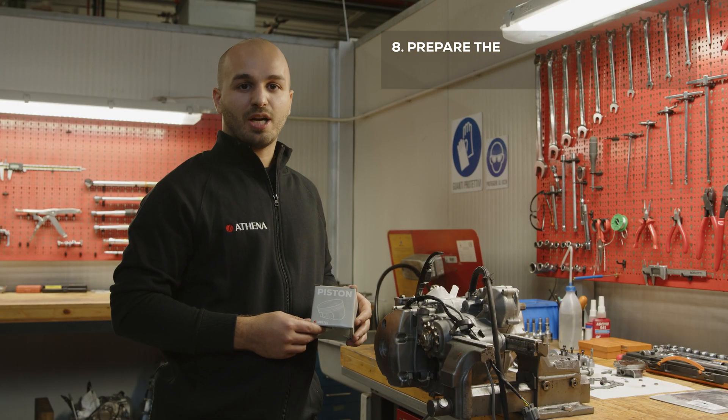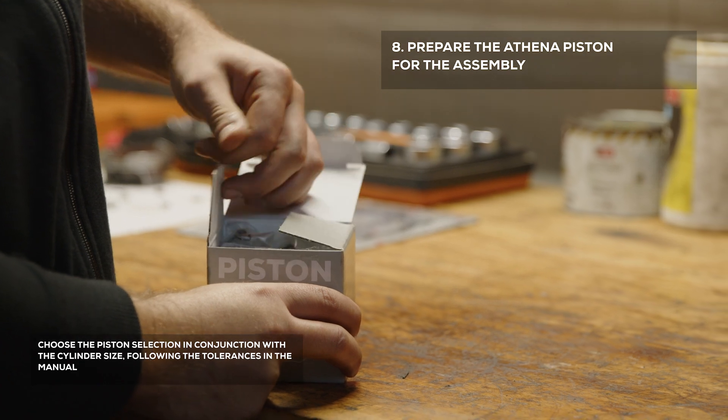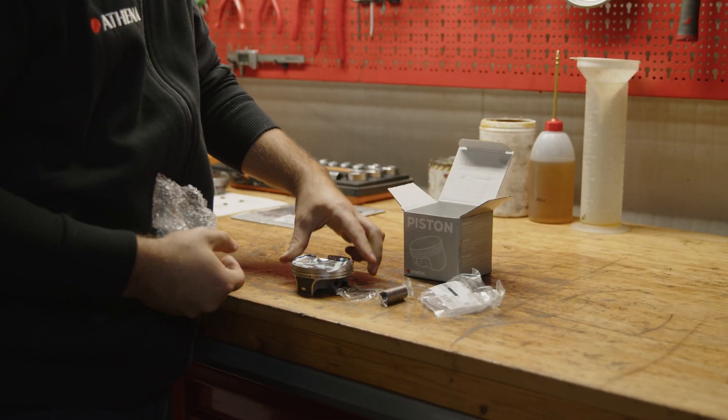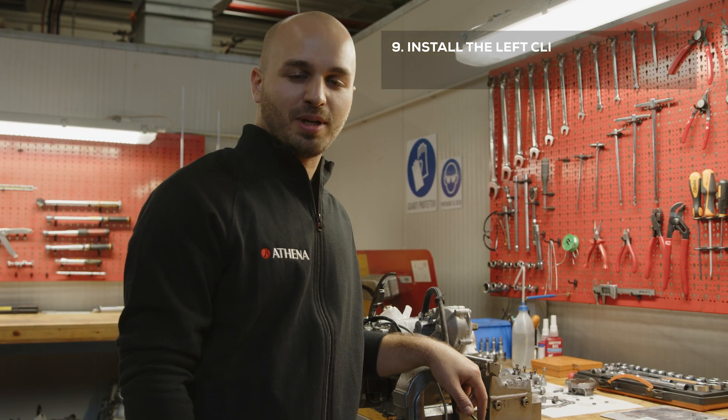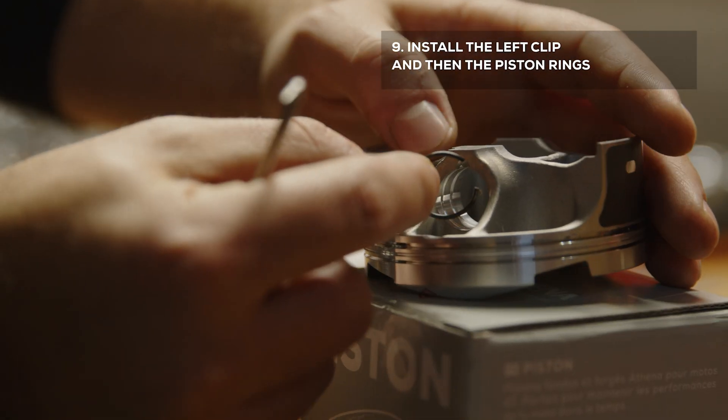Now we can prepare the new Athena piston for the assembly. Let's prepare the piston. First, we install the left clip and then the piston rings.